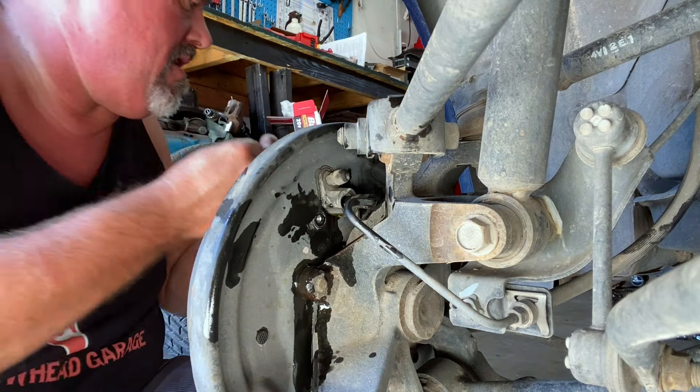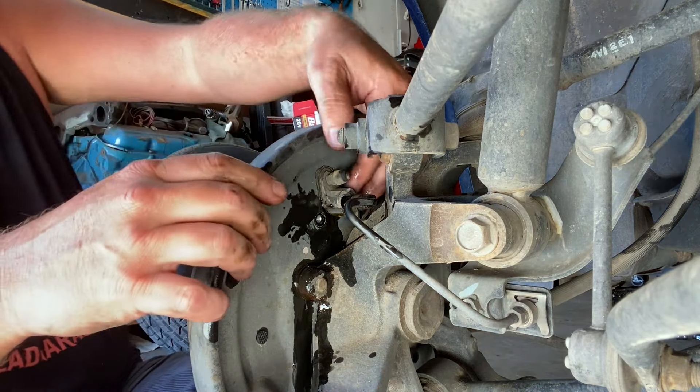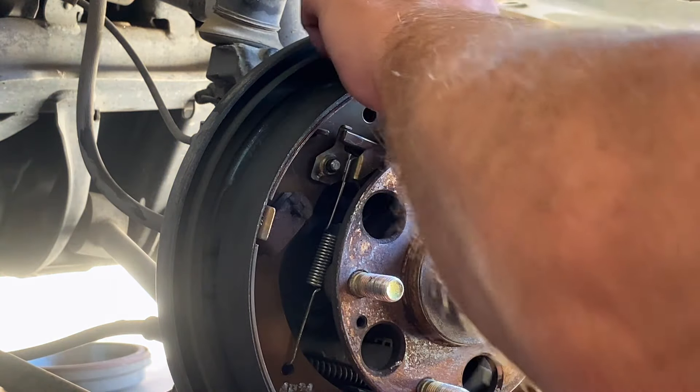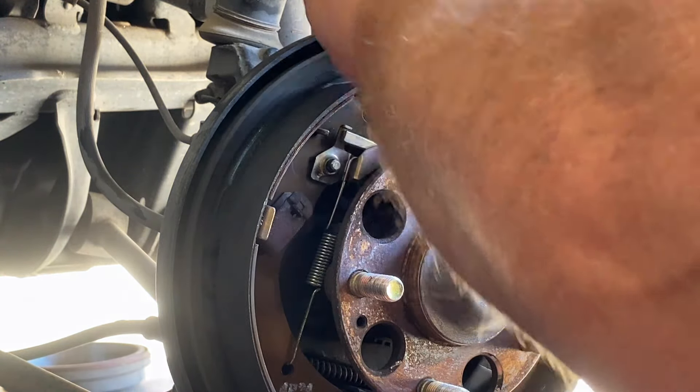Okay, that's good. Now we can continue taking out our bolts. There they are — set those off to the side, come in and grab that other one. Okay, there's that wheel cylinder.